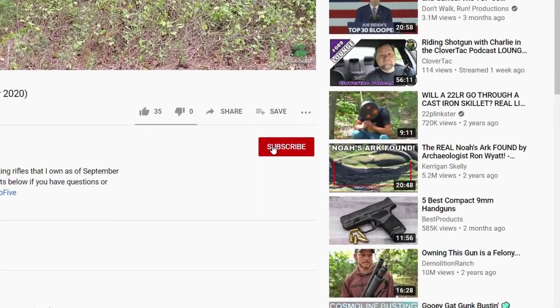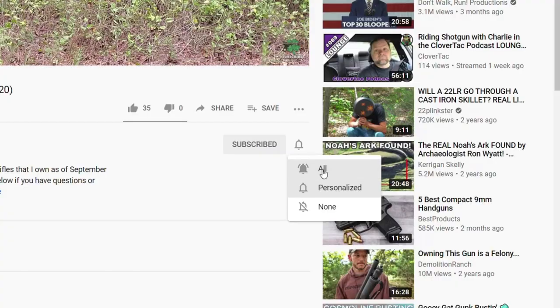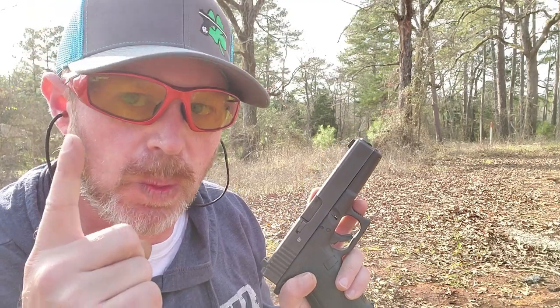If you're new to the channel, here on Clover Tech we talk about all things firearm related, so if you're into that sort of thing jump down and smash that subscribe button. While you're there, click that notification bell to stay up to date on all the newest content. That was too much fun, so I think we ought to do it one more time.